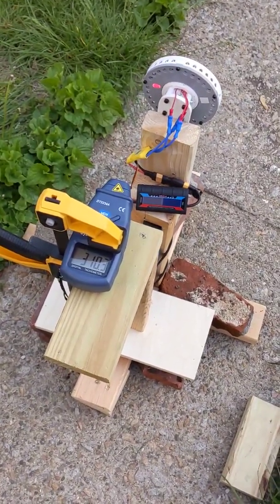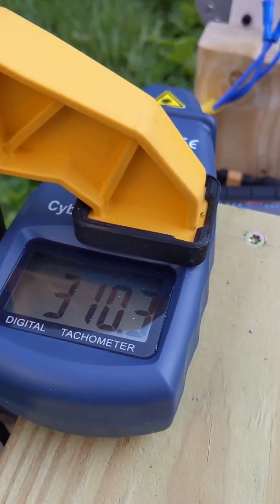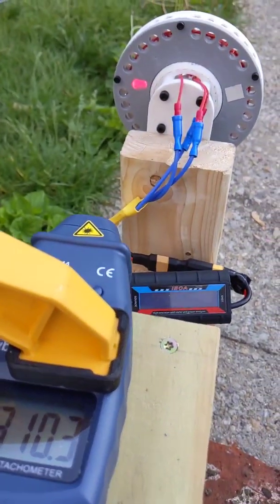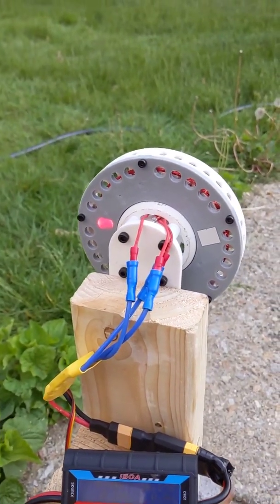I moved this outside and set up the tachometer, hopefully to get a good reading, but I don't know — it's kind of inconsistent. I slipped a little piece of reflective tape on there.